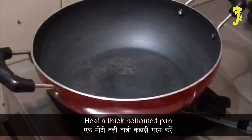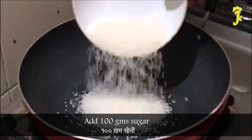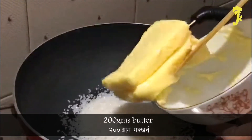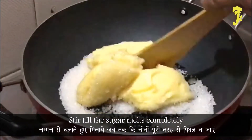Heat a thick bottom pan. Add 100g sugar and 200g butter, and stir till the sugar melts completely.